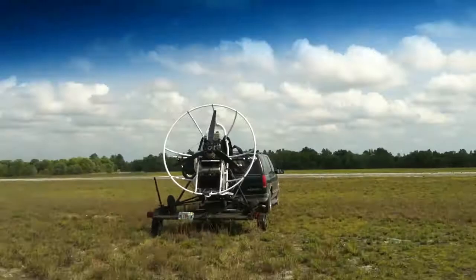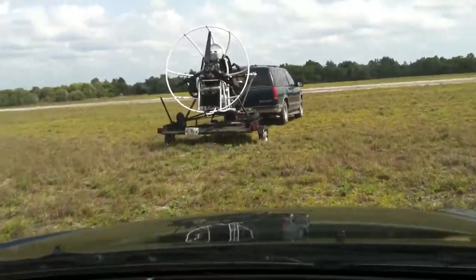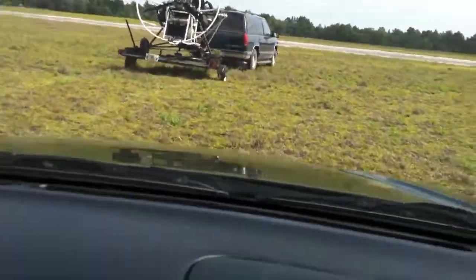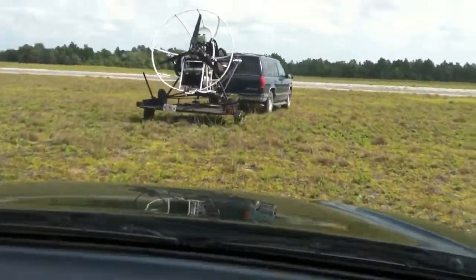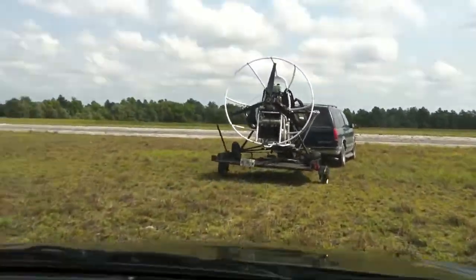So, here we are — a video of a power parachute that was rolled with a limp, with a broken right leg, on a trailer with a flat tire on the same side. It was a nice textbook landing, power-off, all that kind of stuff, and then the wind got me, and I thought I had the chute collapsed and rolled it over.